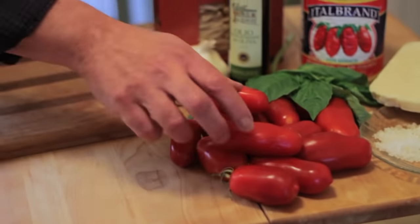So what do we got here? We're making a San Marzano fresh tomato sauce. This is something you're only going to make during the summer because you've got to get the San Marzano tomatoes fresh from your green grocer. The more mature they are, the sweeter they're going to be.